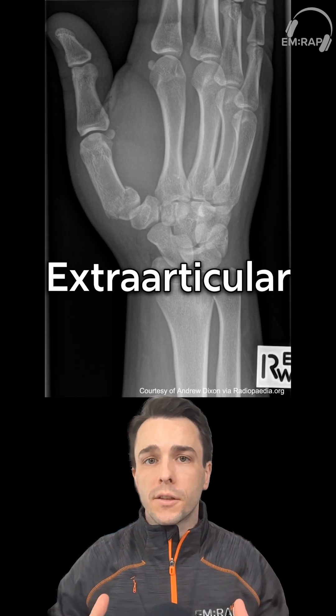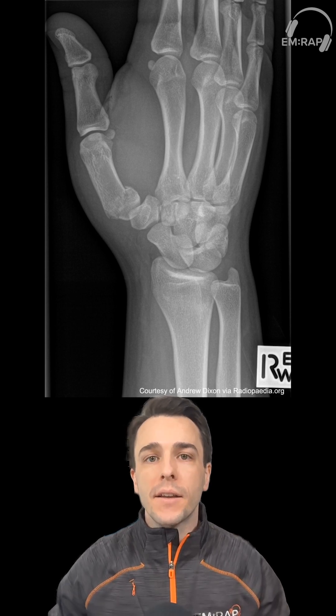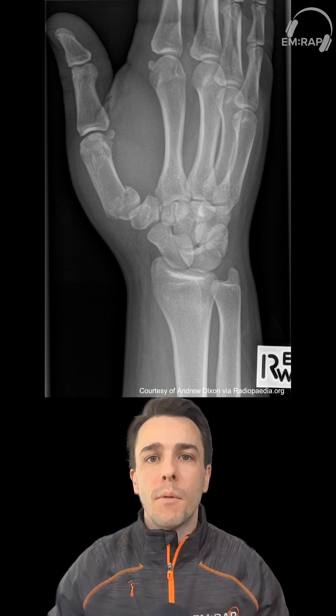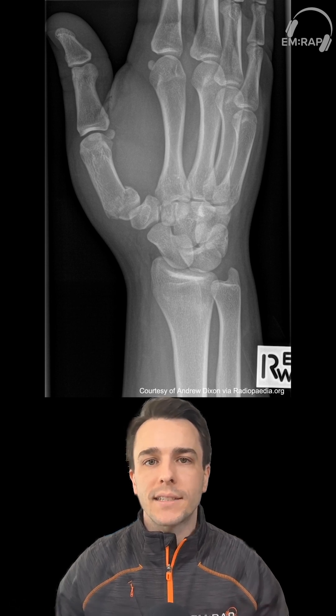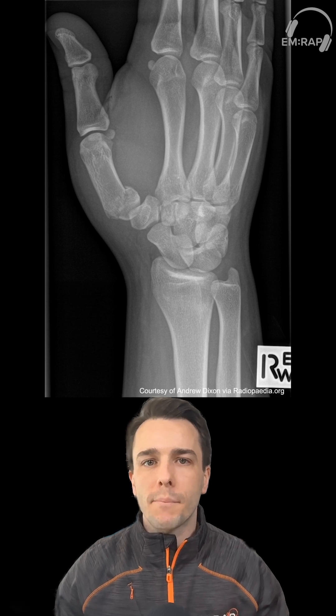Extraarticular fractures are typically a transverse fracture or an oblique fracture not involving the articular surface. Most of these can be managed with a closed reduction and splinting or casting. There are a select few that can be unstable and may require pinning.